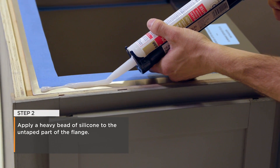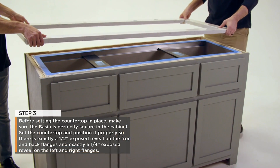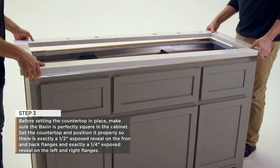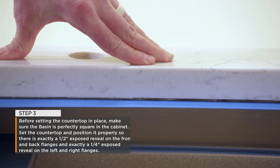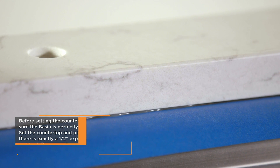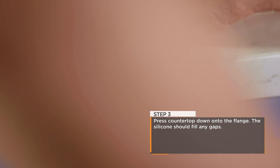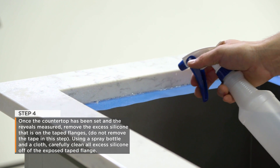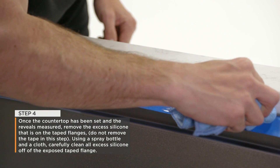Step 2: Apply a heavy bead of silicone to the untaped part of the flange. Step 3: Before setting the countertop in place, make sure the basin is perfectly square in the cabinet. Set the countertop and position it properly so there is exactly a half inch exposed reveal on the front and back flanges. Press the countertop down onto the flange — the silicone should fill any gaps. Step 4: Once the countertop has been set and the reveals measured, remove the excess silicone that is on the taped flanges. Do not remove the tape in this step.